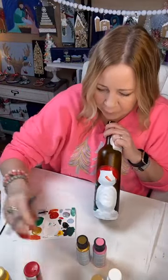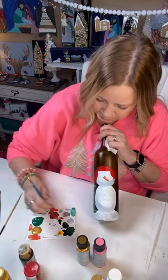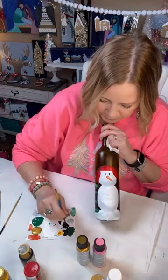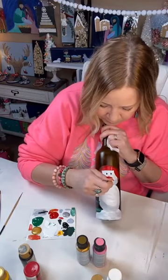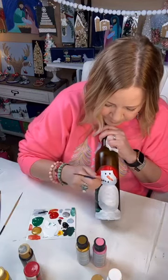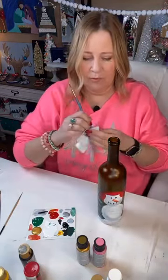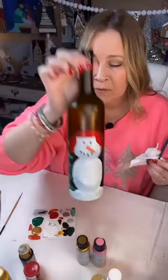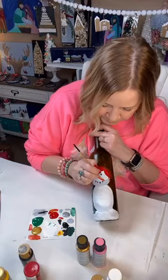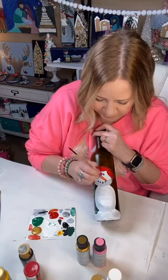For eyes, I'll just use the back of a brush and my black and do some kind of coal shapes. Not perfect, but I just rub my brush around a little bit. I usually start in the middle, two on each side for the mouth. One of those is kind of hidden behind his nose. You can switch to a small brush if you need to.